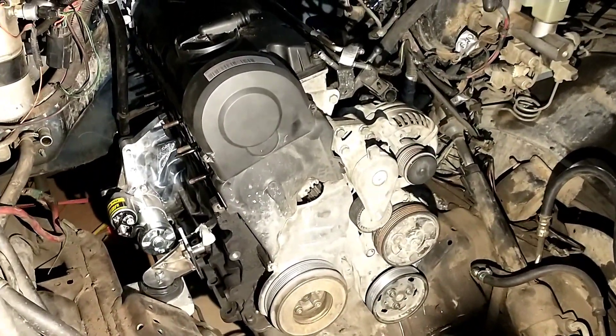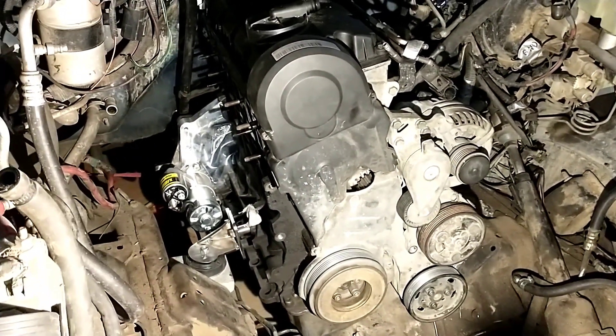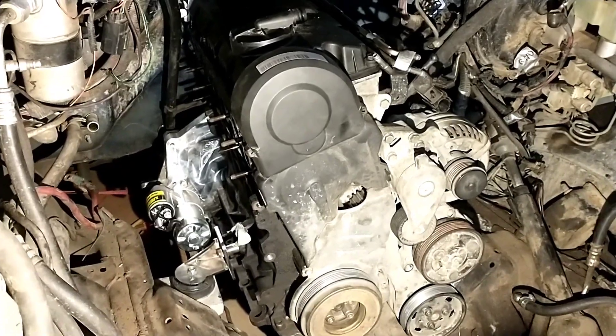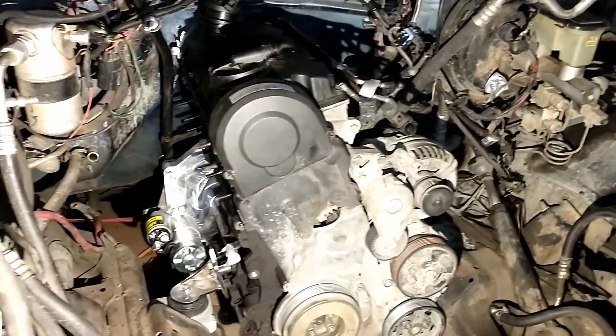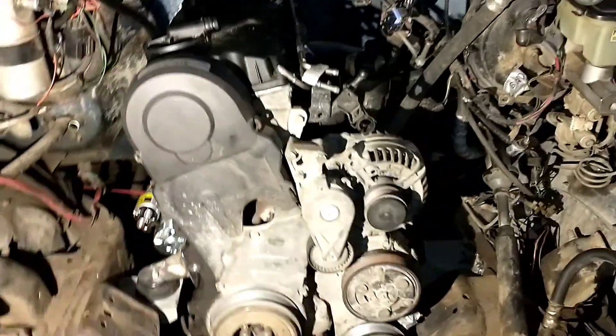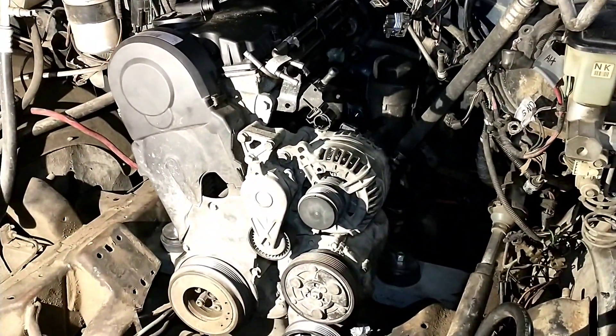Stay tuned for the next video on this guys — we'll hopefully be putting her together and at least getting a lot of the hoses and stuff routed. I'll probably have a whole video on the electrical too, so we'll see how it comes along.